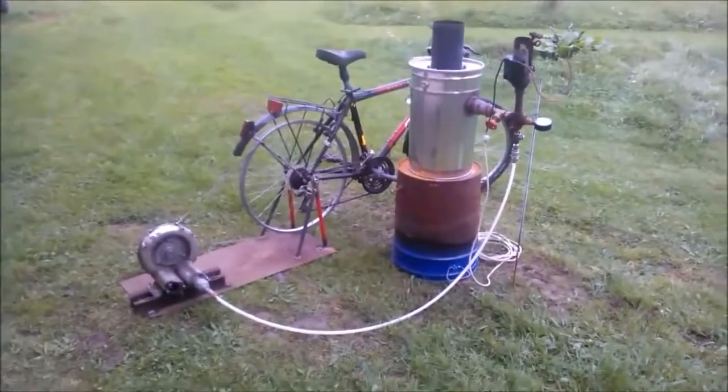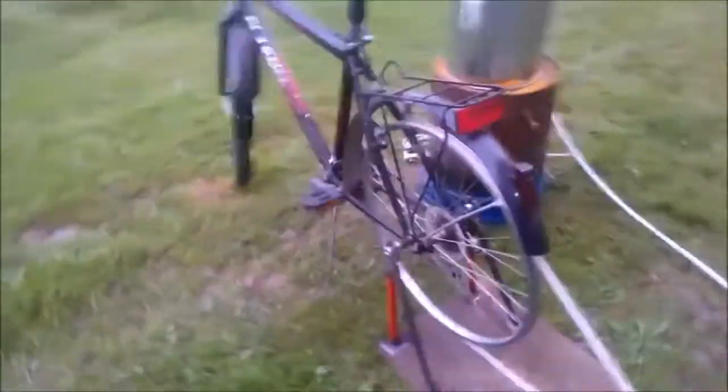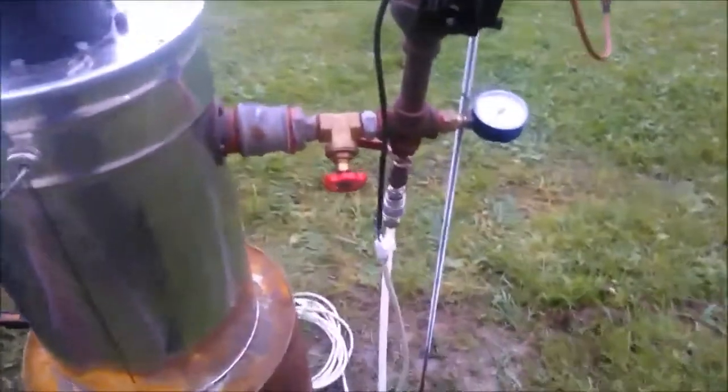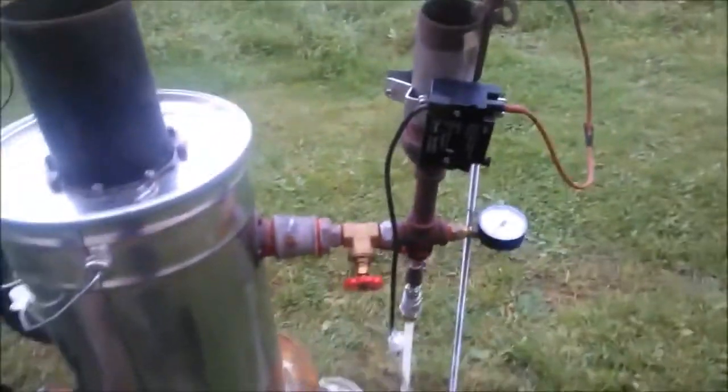No energy, no batteries. What we have here is an ordinary bicycle which isn't adapted at all — just removed the rear tire, connected a belt to a vacuum blower body where I removed the engine, and sent the air from the vacuum blower to the reactor to drive off the gas in the gasifier.